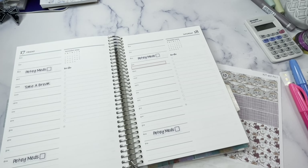Hey planner friends, it's Nia. Welcome to Life with Nia. Today we are planning the week of November 13th through the 19th.